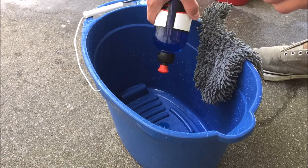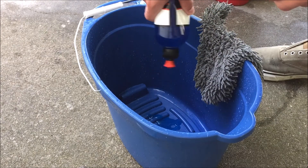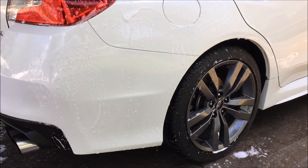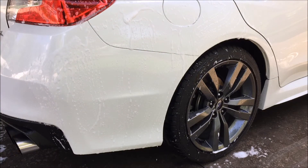Alrighty guys, what's going on today? We're going to be using some Adam's Car Shampoo. This is the first time I've used this, so I'm going to shake it kind of good, just to get everything flowing. I'm not sure how much of this stuff to use, so I'm just going to guess a little bit. Maybe not that much — yeah, that's probably fine.